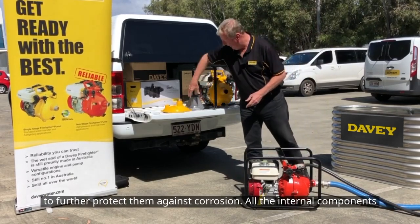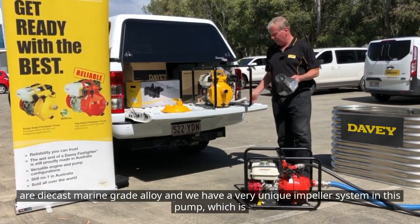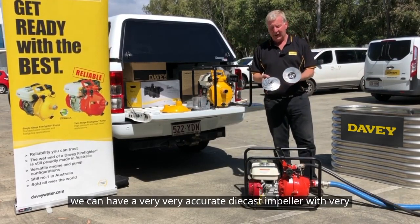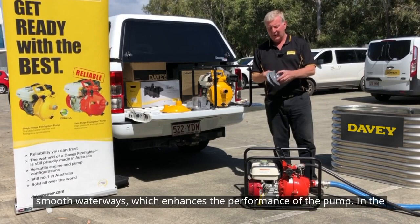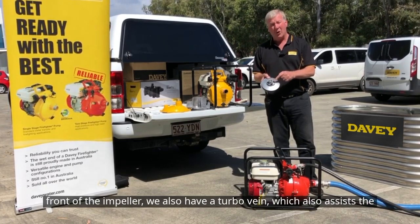All the internal components are die cast marine grade alloy, and we have a very unique impeller system in this pump, which is actually a clamped impeller arrangement. It consists of two pieces. This way we can have a very accurate die cast impeller with very smooth waterways, which enhances the performance of the pump. In the front of the impeller, we also have a turbo vane, which assists the pump's prime mobility.